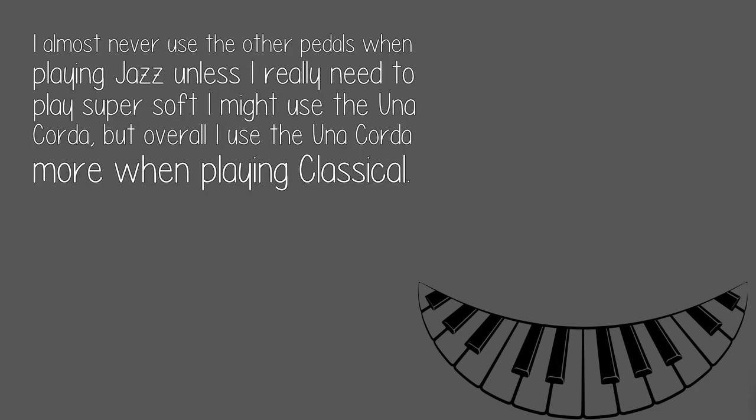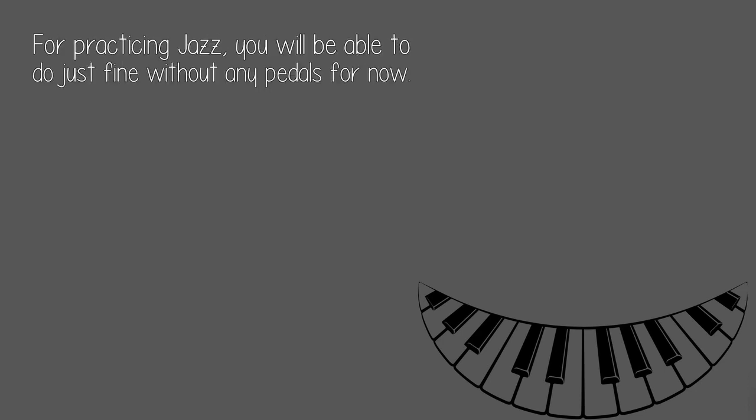I almost never use the other pedals when playing jazz — unless I really need to play super soft, I might use the una corda, but overall I use the una corda more when playing classical. For practicing jazz, you will be able to do just fine without any pedals for now.